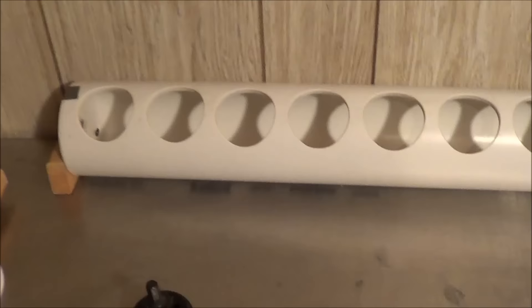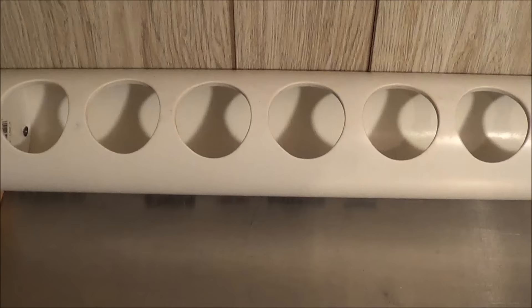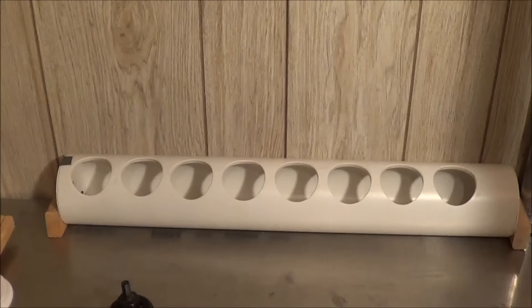You want to angle these holes up at a pretty steep angle, kind of like that, so that the birds have to reach in to get to the feed. What that does is it prevents them from throwing it around so much — they can't get their head in there and play around and toss it everywhere. So I have almost no waste now with these feeders. They work great.